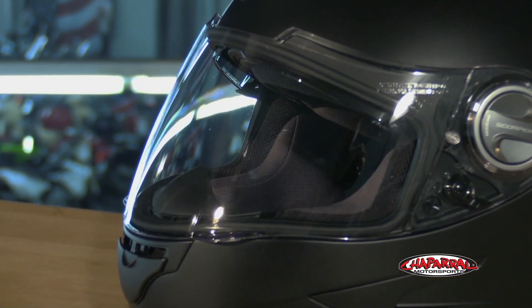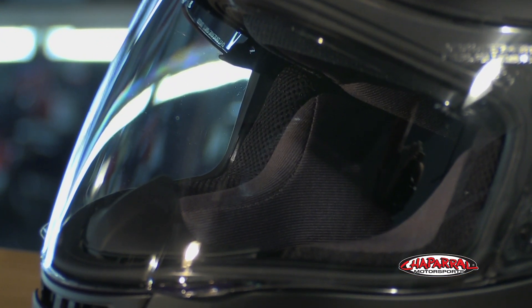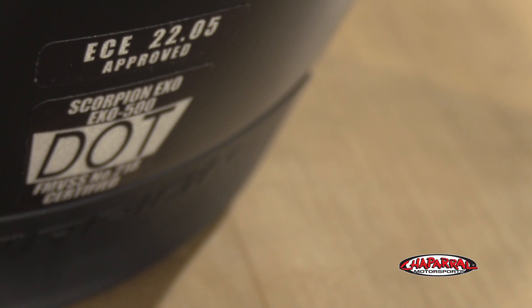Starting with the shell, it's an LG polycarbonate construction. It's actually more lightweight and more durable than others on the market. Also, it's ECE-2205 and DOT approved.